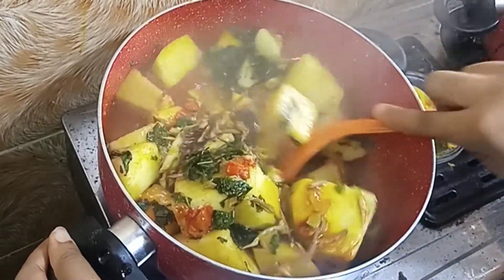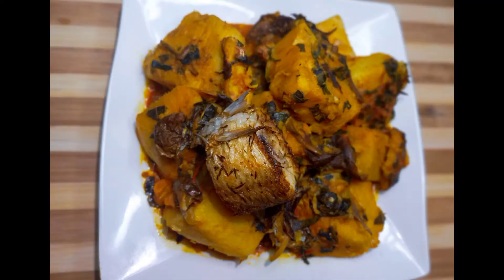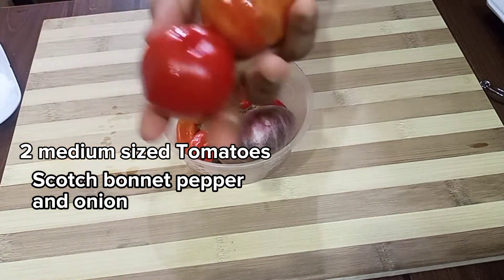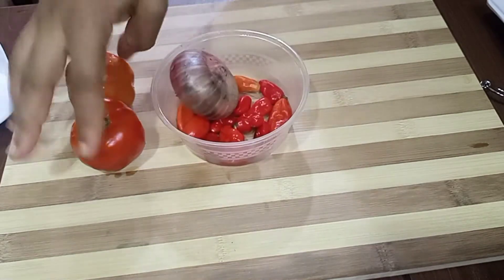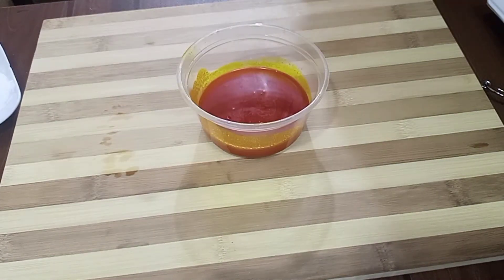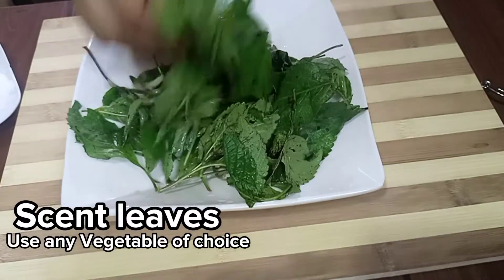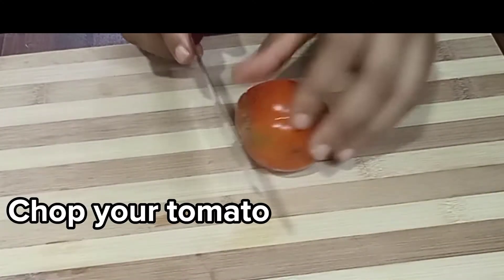Hi guys, welcome back to my YouTube channel. We are going to be making this lovely yam porridge. We're going to be using tomato, onion, fresh pepper, palm oil, crayfish, upaka, two smoked fish, scent leaves — you can use any vegetable of your choice. I also have sesame, cumin, and salt, and now I'm going to start prepping.